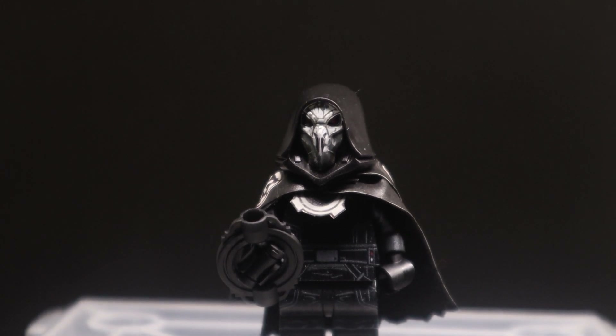All of the minifigs from AV Figures are UV printed, and this one here is no exception — though honestly the printing is rather minimal. All of the Inquisitors kind of by nature just have black armor, so there are details included, but they're meant to just blend in with everything else.